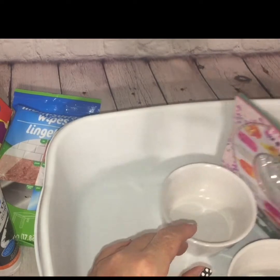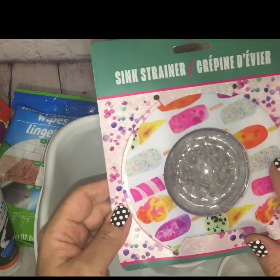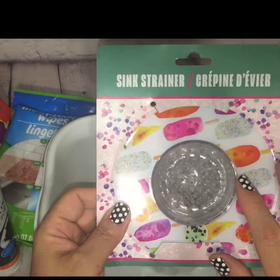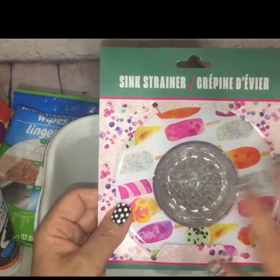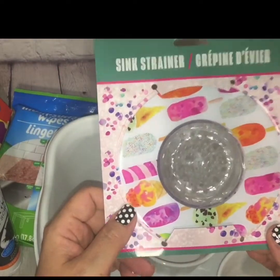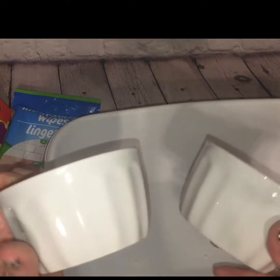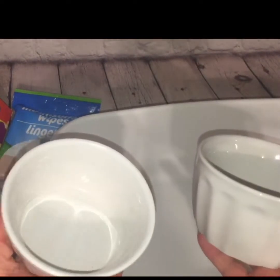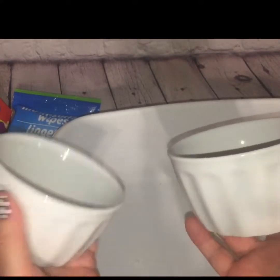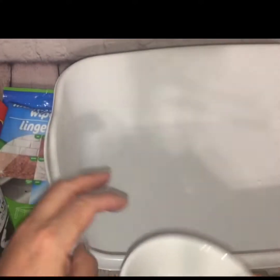In the kitchen department, I found this plastic sink strainer with popsicles on it — I thought this was so adorable for summertime. I've picked up their sink strainers in the past but they're usually silicone; this one is hard plastic, so I'm eager to see how it does. Last but not least, I picked up two little ramekins because I'm doing the keto lifestyle now. There are a lot of 90-second recipes, mug cakes, and breads you can make in the microwave that require little ramekin bowls like these, so I thought these were essential to pick up. And that's it!